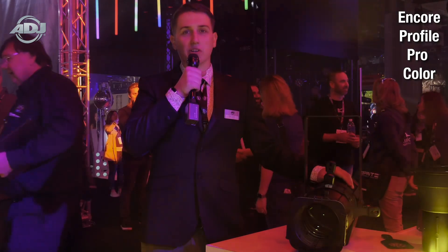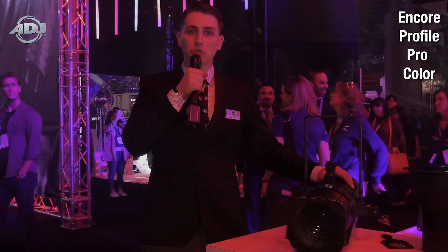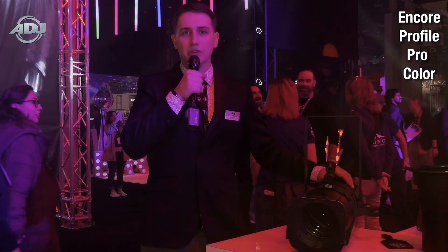All with a high CRI of 90. Other features include industry standard lens tubes, smooth framing shutters, a manual focus, a gobo slot and holder, and rotating shutter assembly.